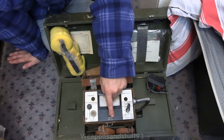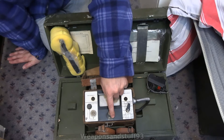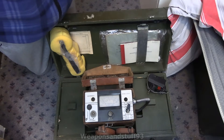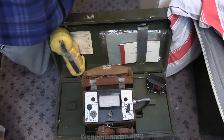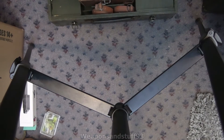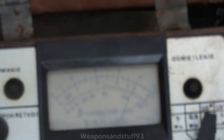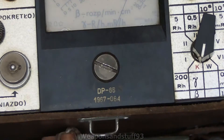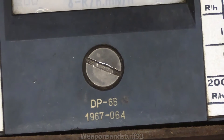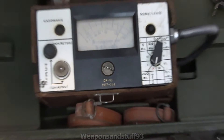If we look at its serial number, it's the 64th DP-66 ever built, or maybe the 64th from 1967, but still a very low number. You can see it reads: DP-66, 1967, 064. So not the most common of dosimeters.